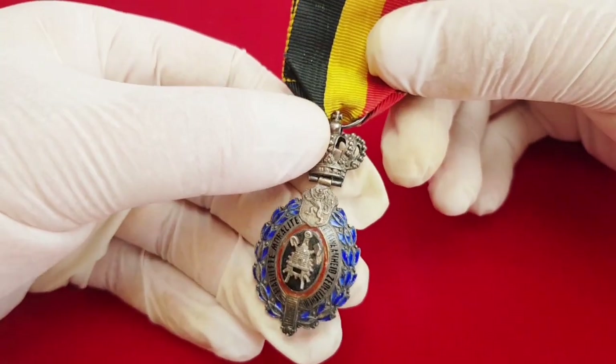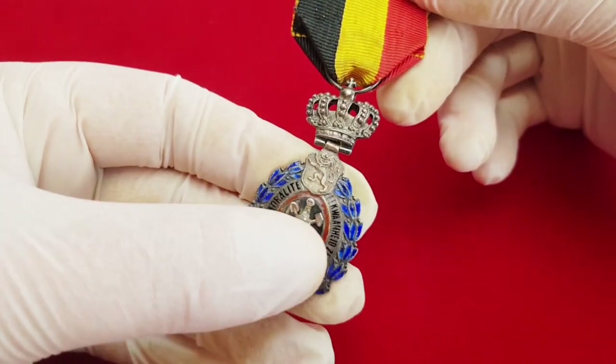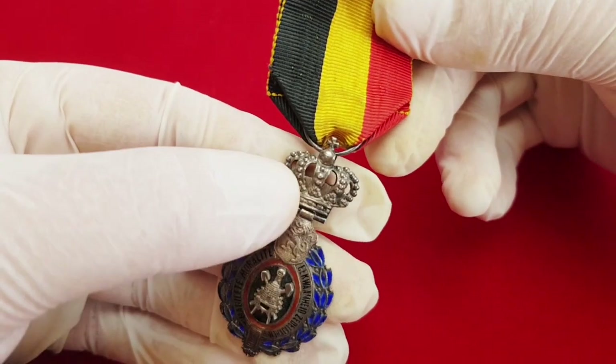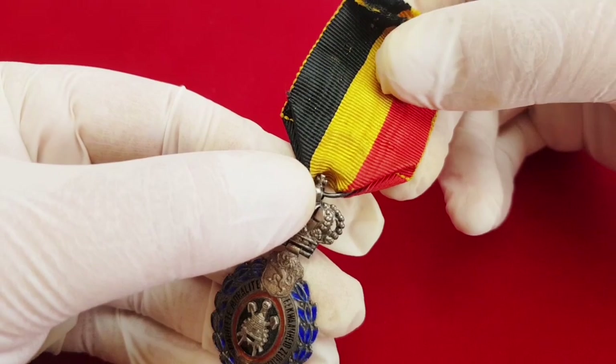This order consists of one single part which has a medallion, movable crown and a ribbon. Medallion width 26 mm, crown width 17 mm, and ribbon width 33 mm.